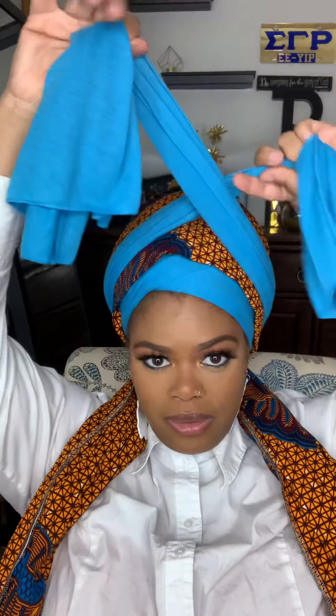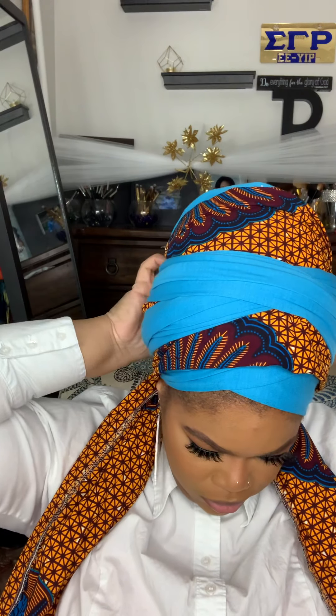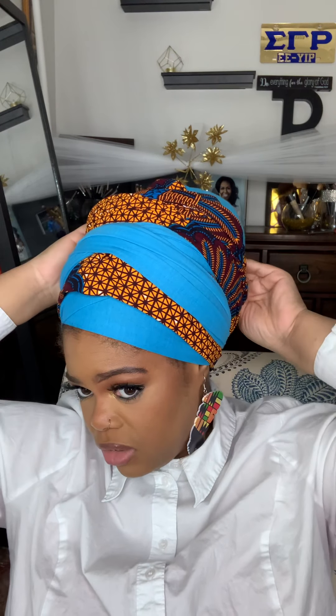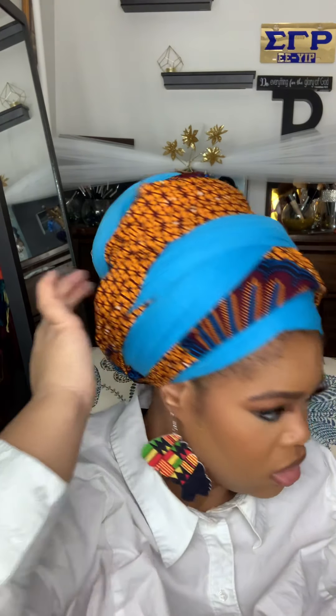We're just going to bring up our first set of tails and crisscross them like so. I'm just going to tuck them right in here — wherever they end, that's where you tuck. I'm going to do the same thing with this one, bring it up and around, and wherever it ends, that's where I tuck in right here. I love, love, love the scarf from Heavenly Head Wraps — and that's the look!